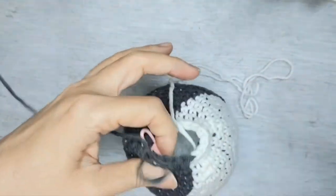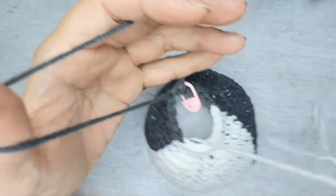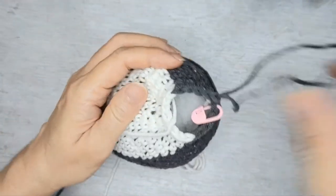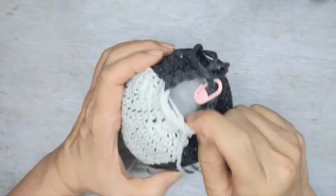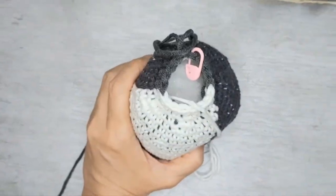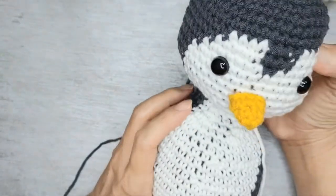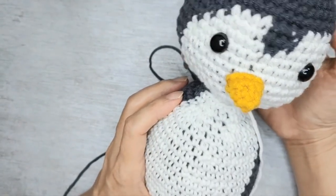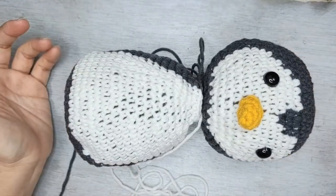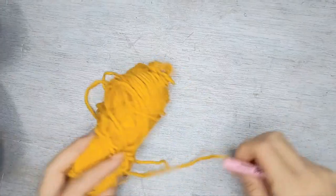We did five black, eight white, and five more black. Leave a long tail before cutting so you can sew the white part of the body onto the white part of the head. Make sure you leave a long tail for both the black and the white.